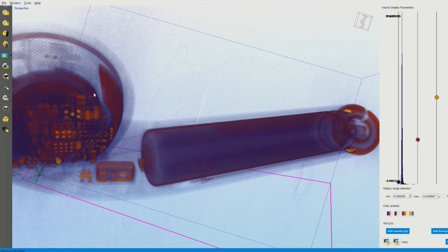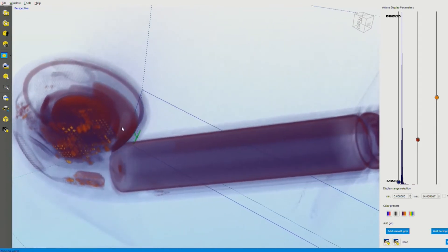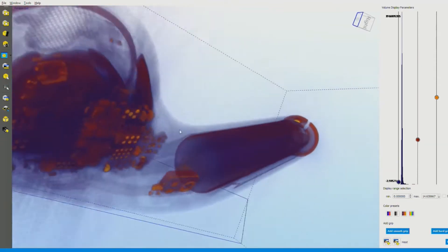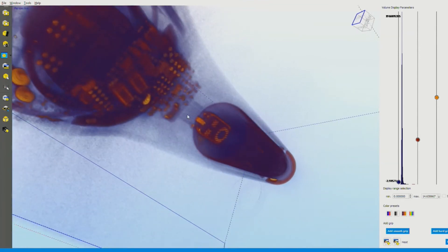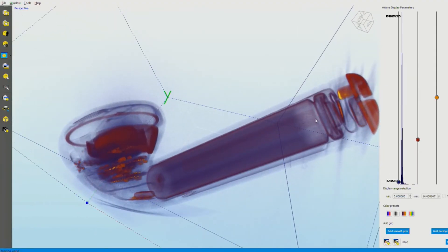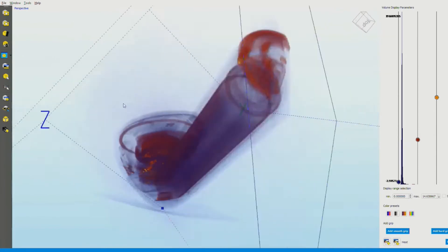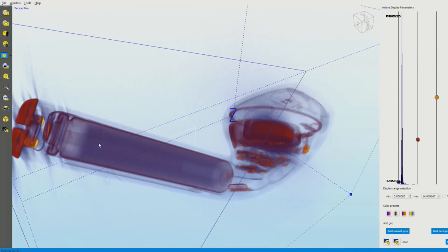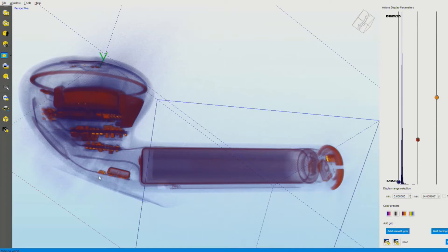We can see here the microphone that the AirPod has — that little dot is an opening for the microphone that captures your voice and background noise. The battery, while it looks huge here, everything is in context. And you have the two contacts for charging right here, and you can see the little flex that connects the contact to the battery. This is one of the areas where you can start looking — you see how that contact is barely touching that end of the battery.